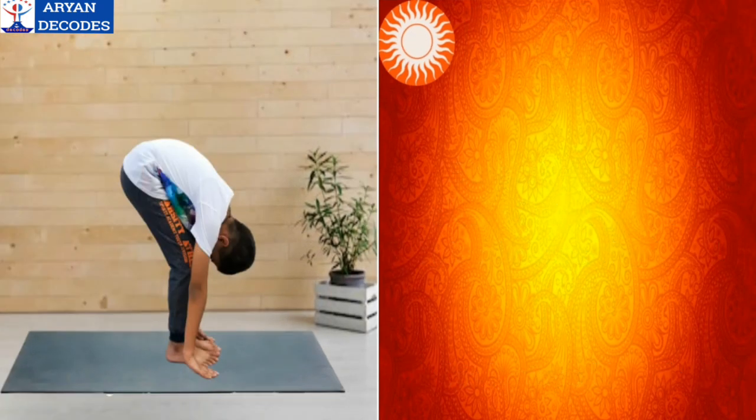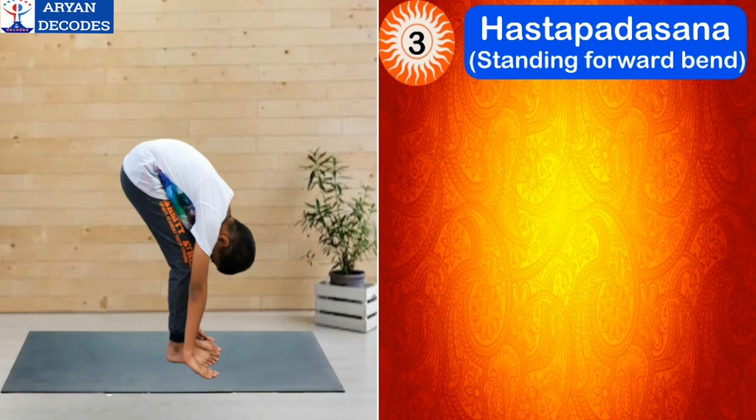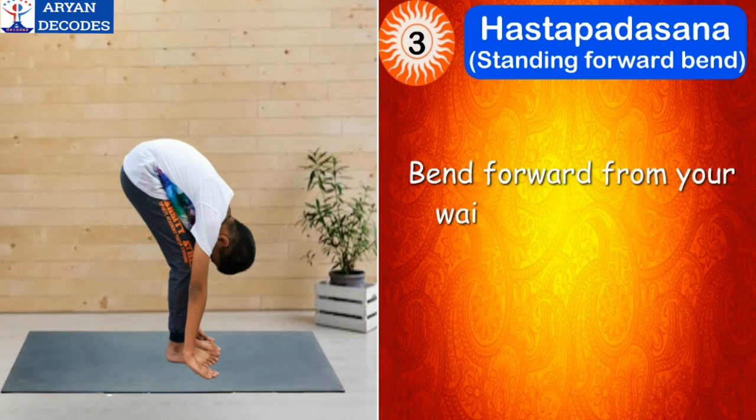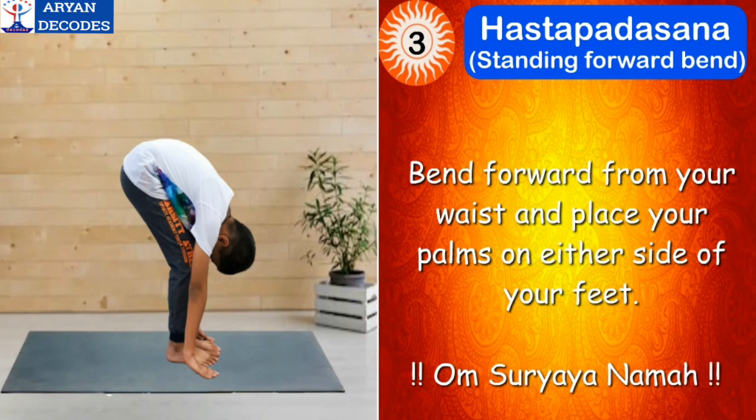The third step of Surya Namaskar is Hasta Padasana, which means standing forward bend. For this pose, bend forward from your waist and place your palms on either side of your feet. The mantra for this asana is Om Suryaya Namah.